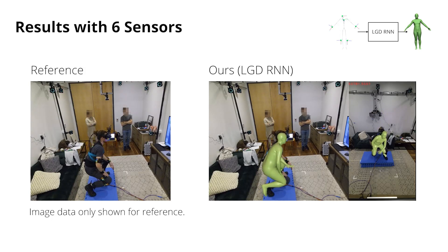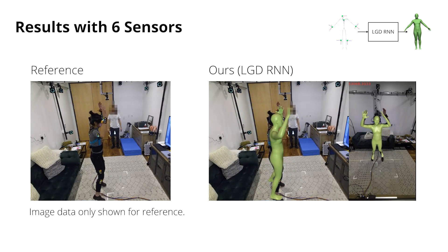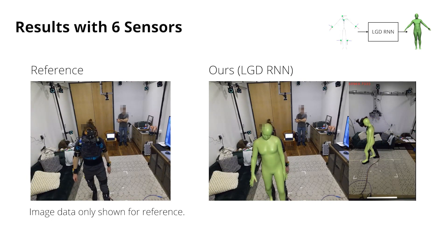As our system has no line-of-sight constraints, we can also faithfully reconstruct crossing arms. Finally, we also show good performance in more dynamic scenes such as jumping jacks or when the participant is walking around.